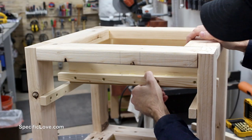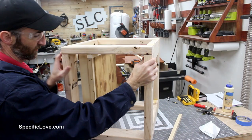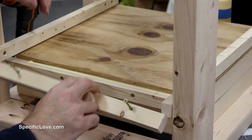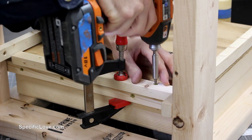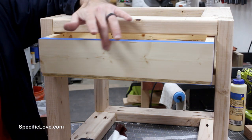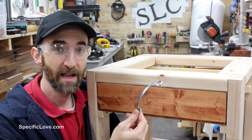As I'm moving the drawer in and out it's wanting to go side to side, so I'm going to add an additional piece right under it to keep it in line. Before I get this fully assembled I decided to stain the front of the drawer to give it a little more of a pop. For the drawer pull I'm just going to use a basic screen handle.